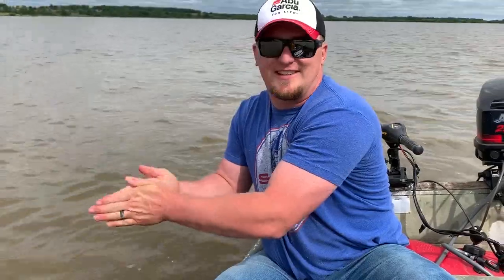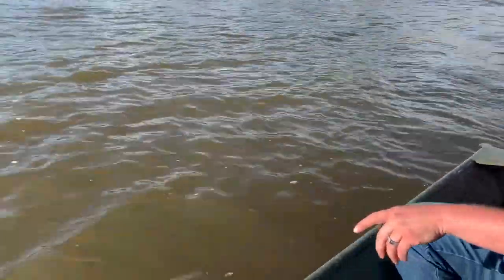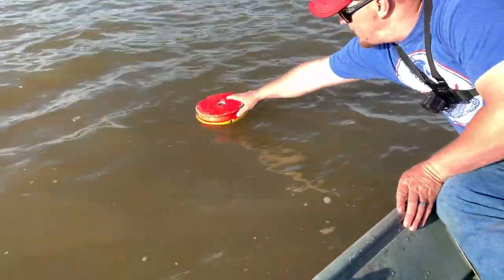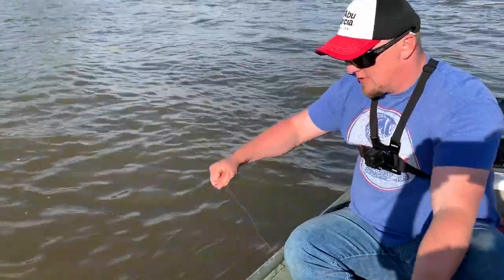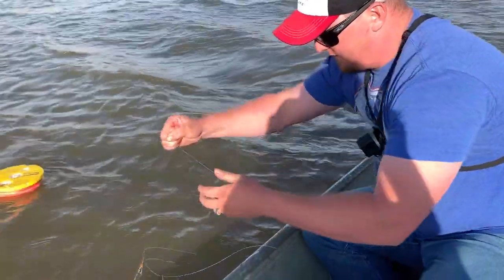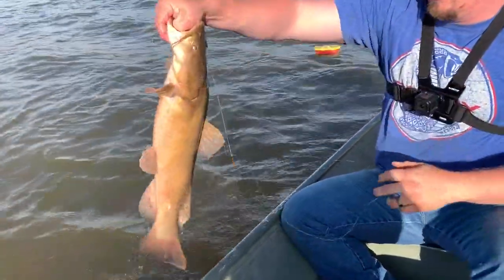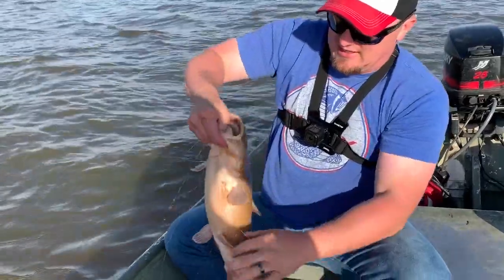We've got another red one — going to see if maybe that big old catfish is on there. It's got a little weight to it, feels like a pretty nice catfish. It's another flathead just like we were going after, and he's biting down — nice catfish again.